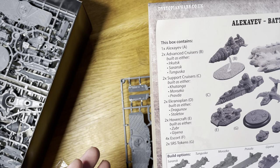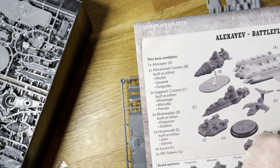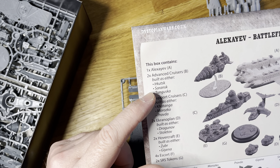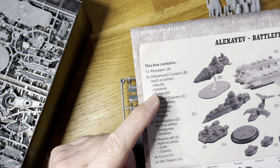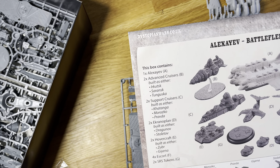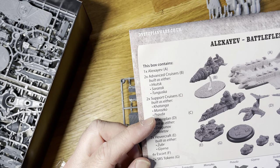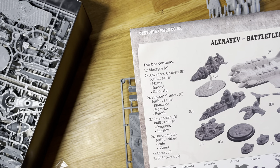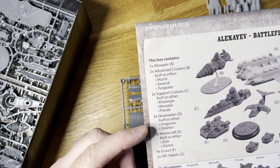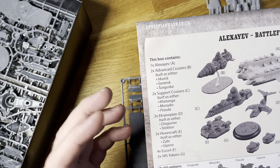In the kit itself you've only got two advanced cruiser options, but you've got the Urkus, the Saransk, and the Togusta. Then the support cruisers — the Katanga, the Morosko, and the Pravda. Then the Ekranoplane, the Dragunov, and the Stolitov.